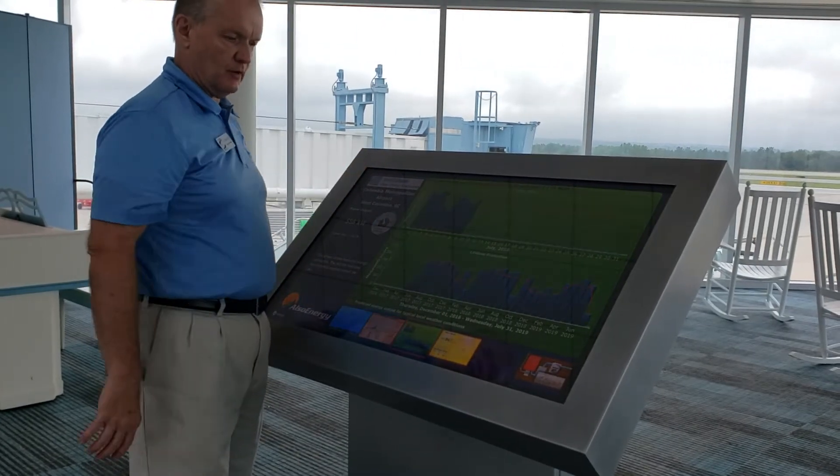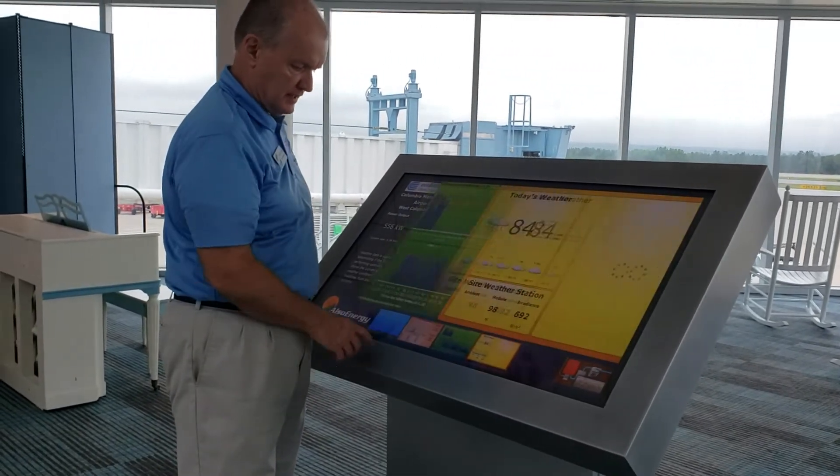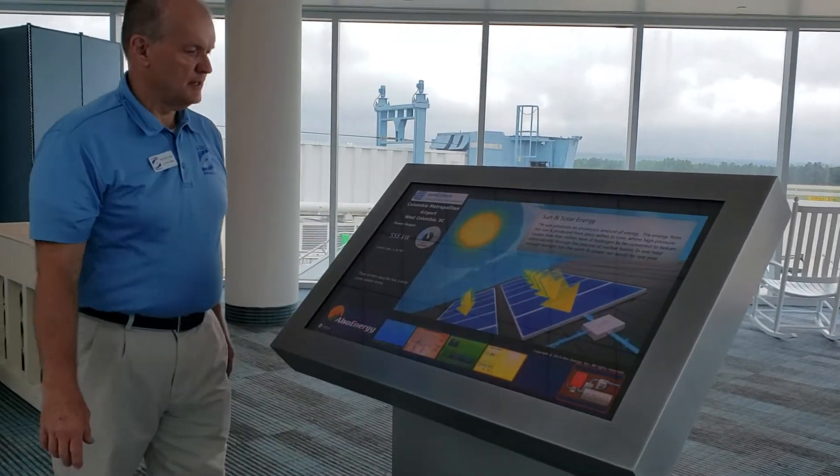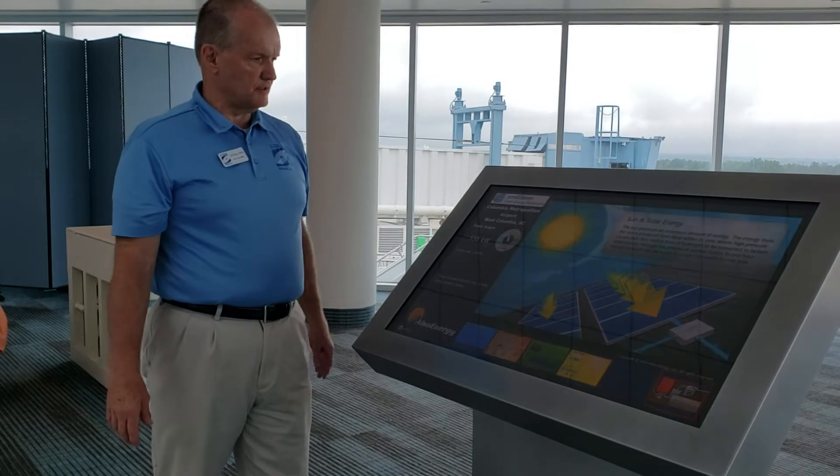You've got a PC running a web-based application, and as soon as you touch it, it's interactive. So that's how easy it is to convert something standalone into an interactive kiosk.